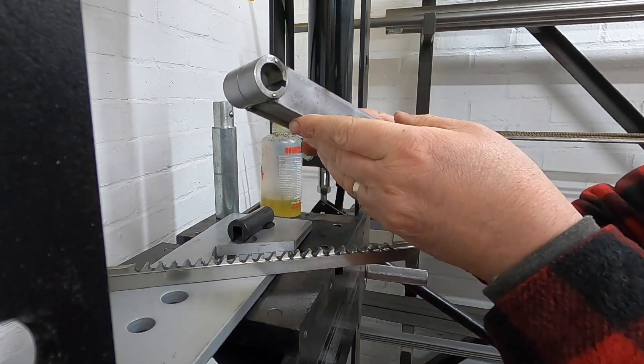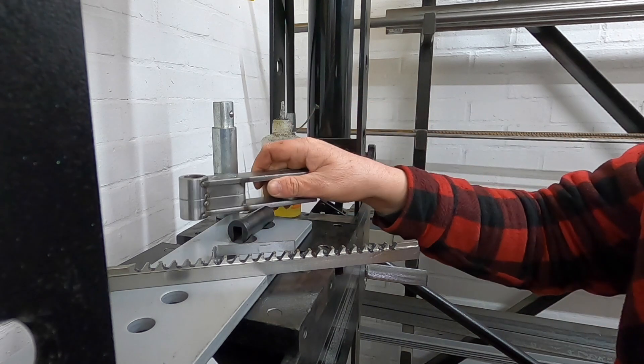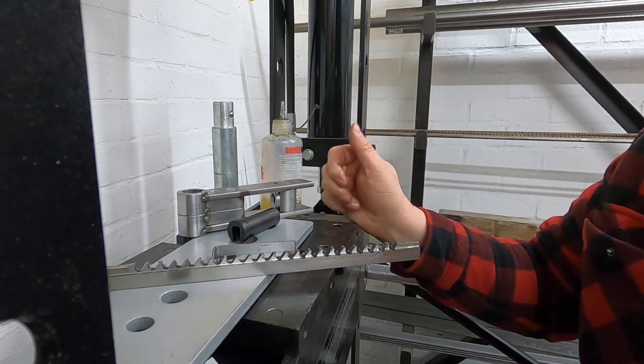One keyway — beautiful. Right, we'll get the rest of them done.